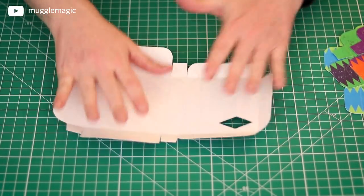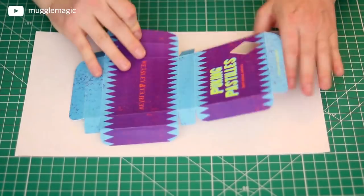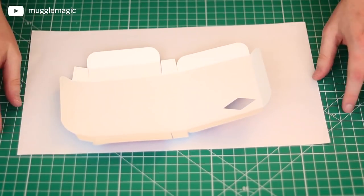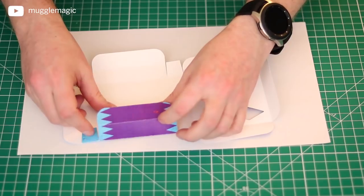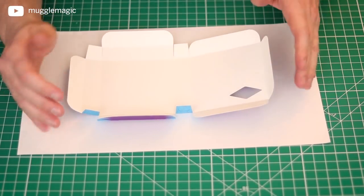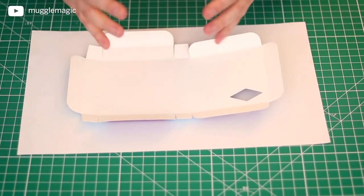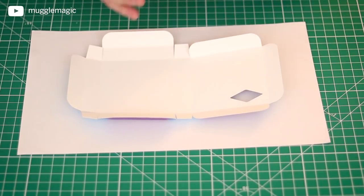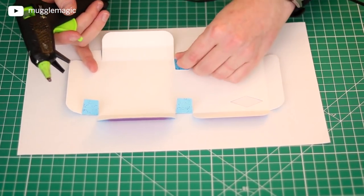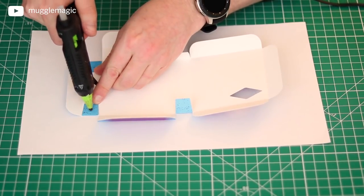Now what we want to do is glue this together. I'm going to get a little piece of scrap paper underneath so that I don't get any glue on my cutting mat. The first time I did this, I tried it with a glue stick, and honestly it just didn't work out — it didn't stick as well as I wanted. For plain paper a glue stick will work, but for cardstock and when you're making a box, I would suggest using a hot glue gun or something that's going to have a better hold.